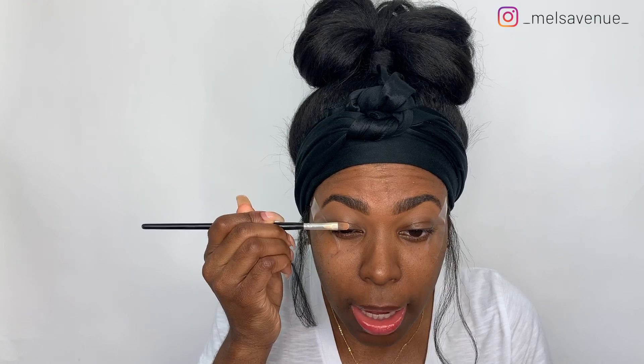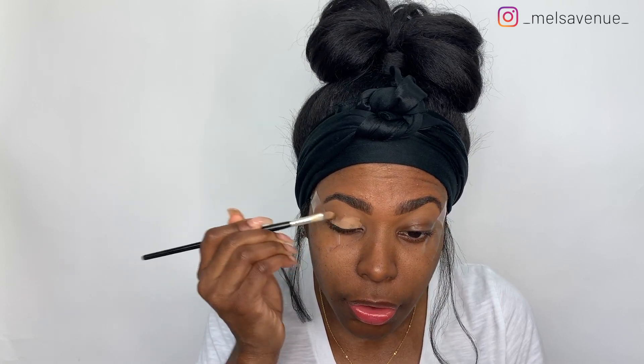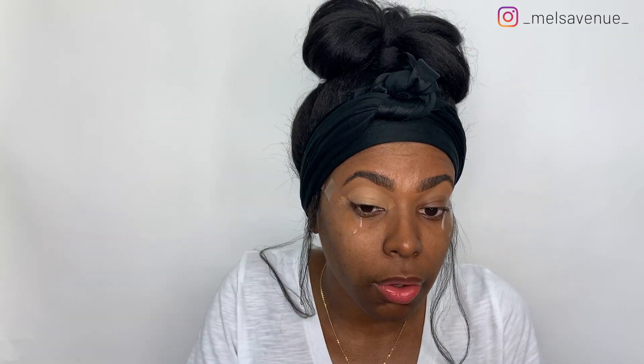I'm going in with the NYX Concealer Correct and Contour Kit, using the lightest shade on my lid. Like I mentioned in my last spring video, you want to allow your base to sit, and you want to use a base that is lighter than your skin tone. I'm also going to use my finger to get it nicely packed in. I'm still learning how to do my makeup out here, so you might as well just learn with me! Leave in the comments what you've been doing during quarantine.